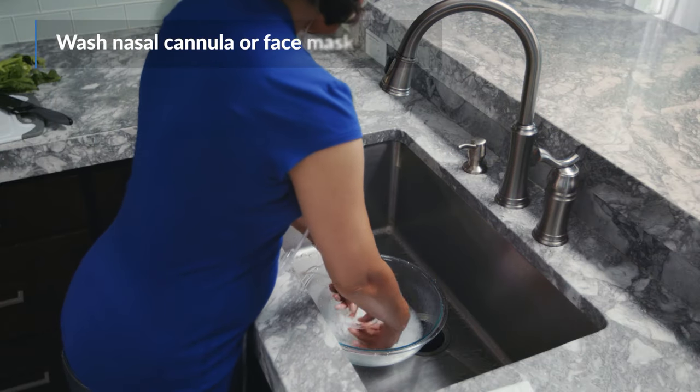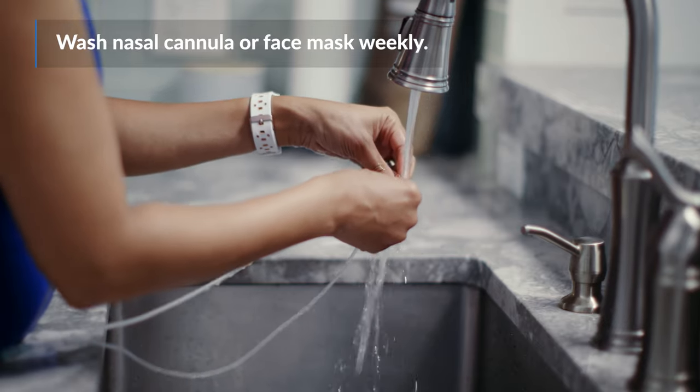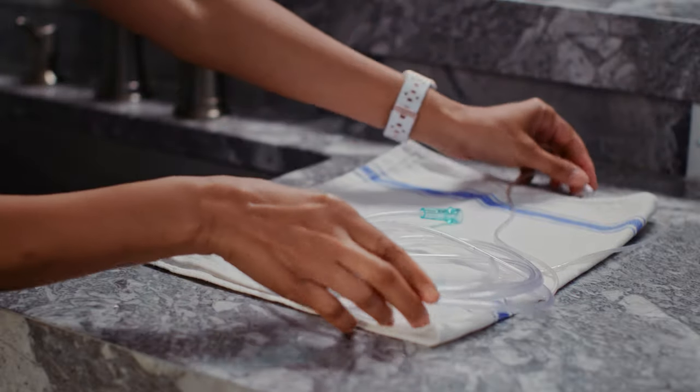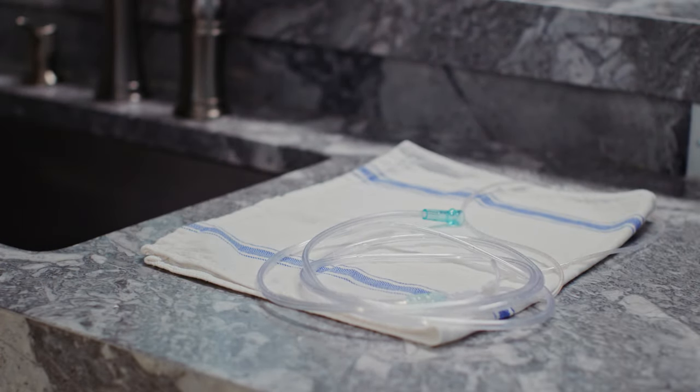Care for your system by washing your nasal cannula or face mask weekly with a mild dish soap and warm water. Clean them more frequently if you're sick and let air dry. Be sure not to get water in the tubing and replace it if it is damaged. You can get replacement tubing from your oxygen supplier.